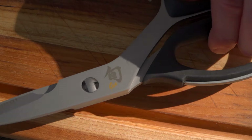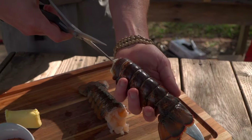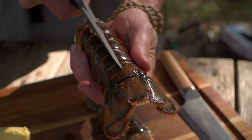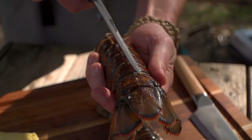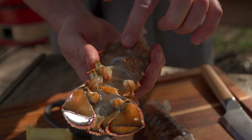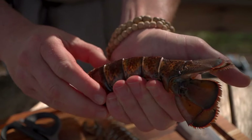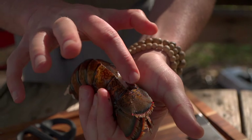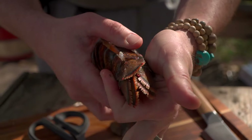We're going to use our kitchen shears and just cut a line straight down the back of the lobster all the way to where the tail begins. Now I'm going to use kind of a crushing motion with my hand and snap these pieces — listen, you'll hear it. Super easy.